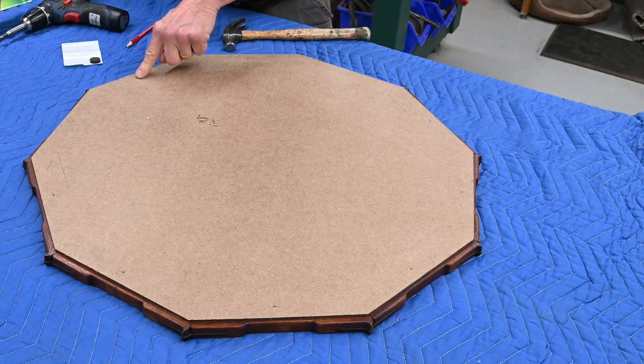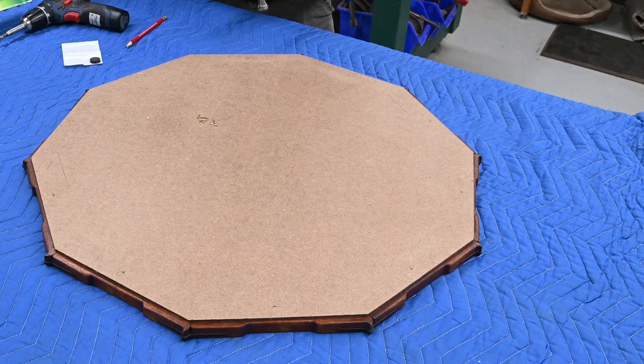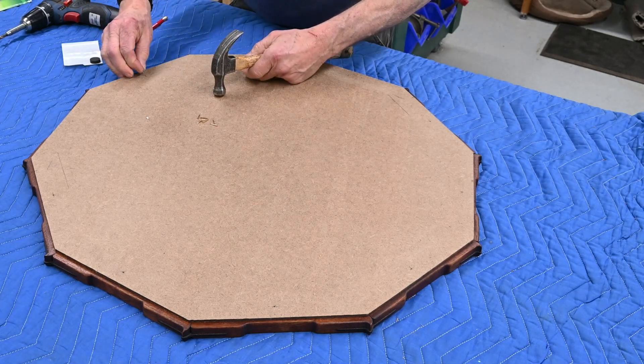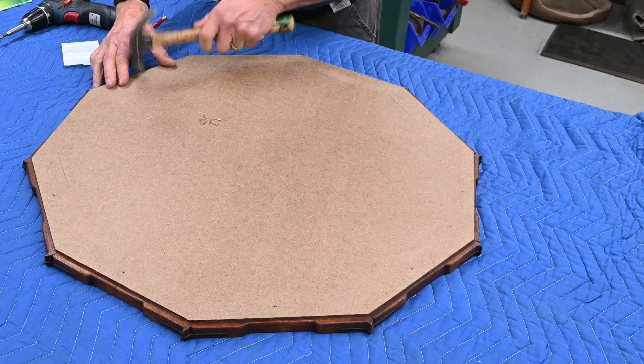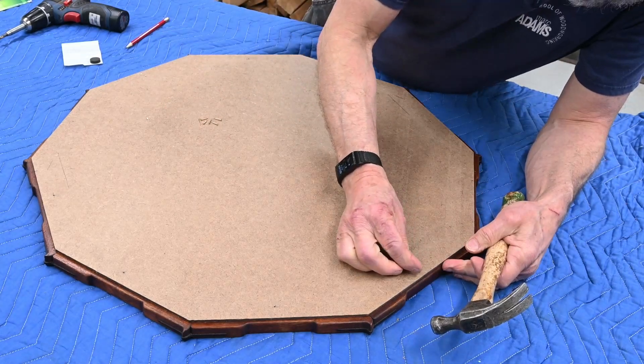I pre-drilled at about every segment and about the middle of it. Half-inch brads. Let me put one over here and kind of lock in the position.